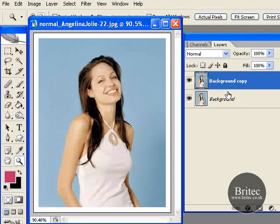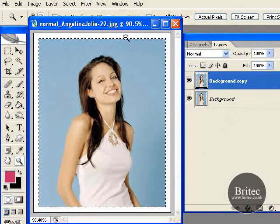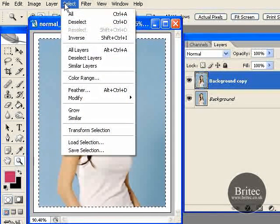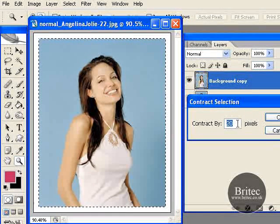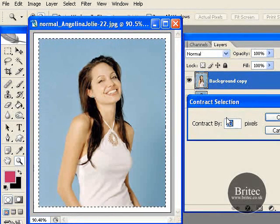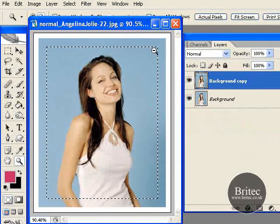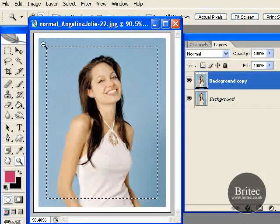From there, click on the Control key and then click on the actual top photograph — the top layer — and that will put the marching ants on the inside. Now from there go up to Select, Modify, and then Contract. This is another one you are going to have to experiment with because every photograph is different, but try 20 pixels — maybe 15 — and that has now put the marching ants on the inside of the photograph. So that is going to be our selection.